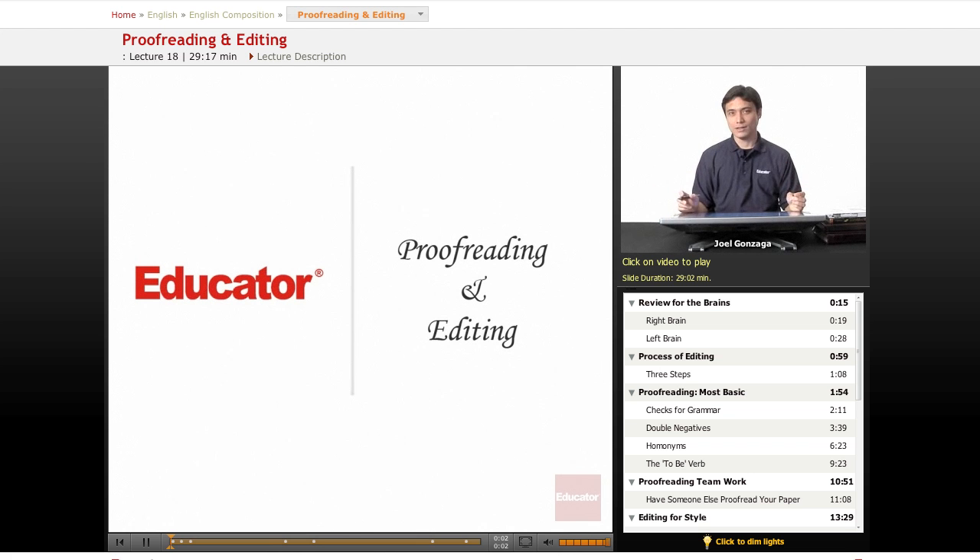Welcome again to Educator.com and thank you so much for being prepared and getting stuff written, because now comes the grueling task of proofreading and editing.